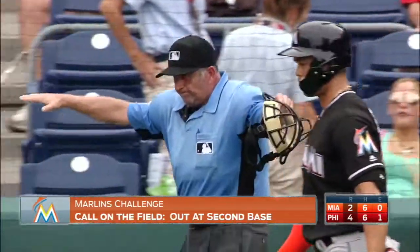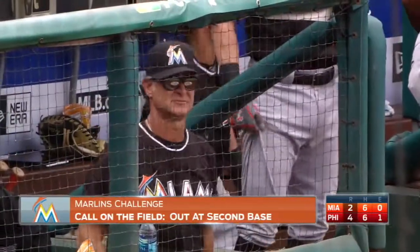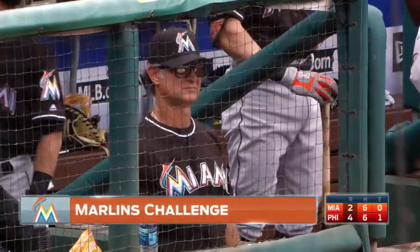He's safe! Safe. So the Marlins, a successful challenge — Pat Shine down in the replay room.